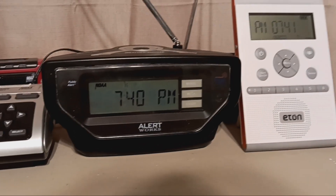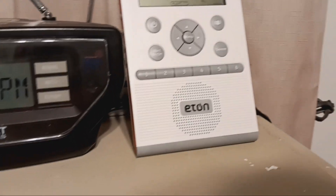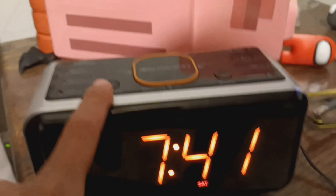Alright everybody, today I'm gonna be setting the radio, my radio's clock, and my alarm clock back one hour because Daylight Saving Time ends tonight and I'm probably gonna forget later. So here we go.